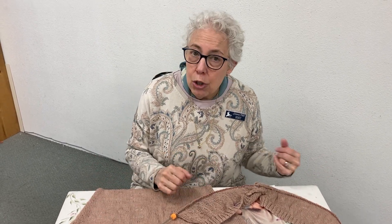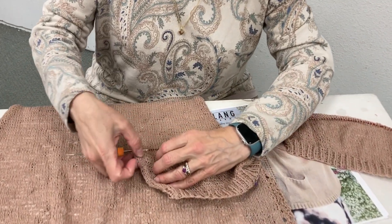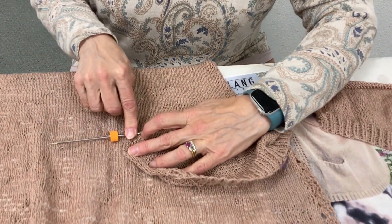Let me tell you what I'm doing now. As I said, I'm doing two sleeves at once, and I've done the bottom. I'm actually on my decreases up here.